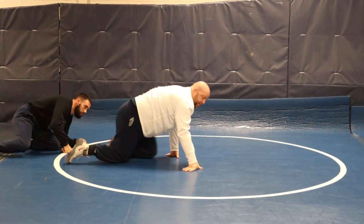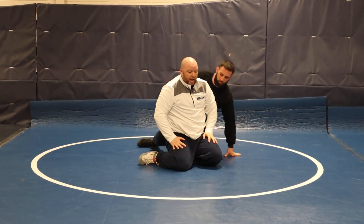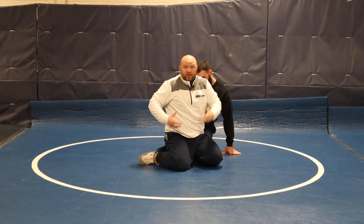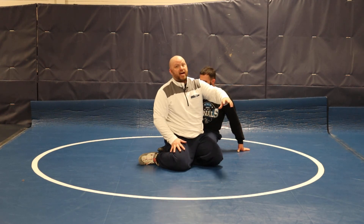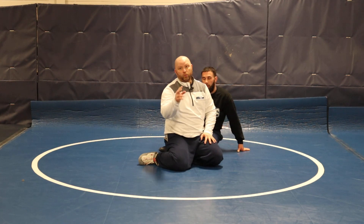You don't have to be afraid in this swisher position. I will take away certain things just by hand control. That's true whether it's a swisher stand-up, a regular stand-up, sit-out, or switch. Anything you do — if you take control of his hands and get hip separation, even if it's not a move we've ever seen before — hip separation and hand control will get you out.